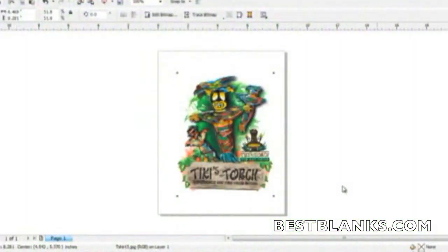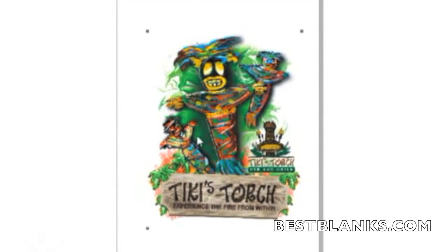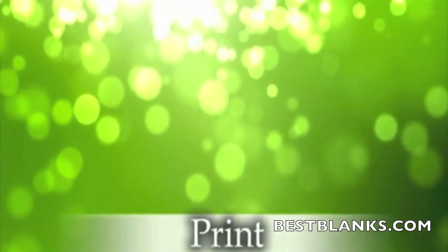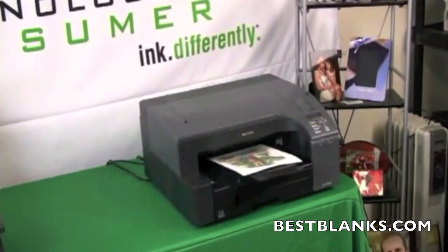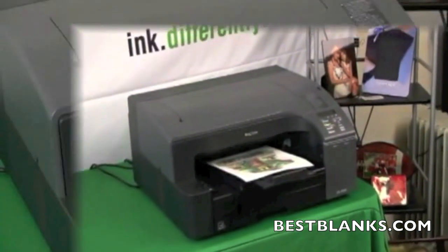To begin the process, create your images using a graphics program such as CorelDRAW or Photoshop. Be sure to check with the manufacturer of the substrate to see if there are templates available to aid in the setup. When sending the design to the printer, use the proper settings in your Sawgrass color management software to ensure the best quality.